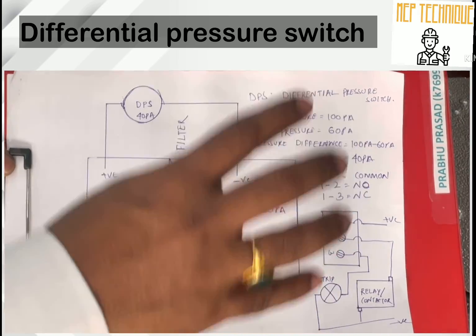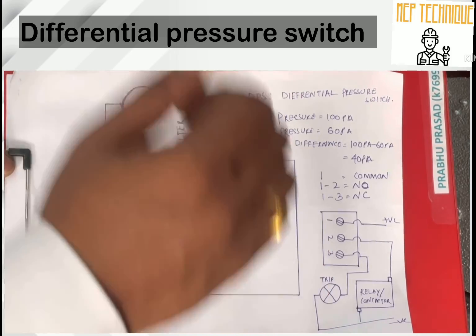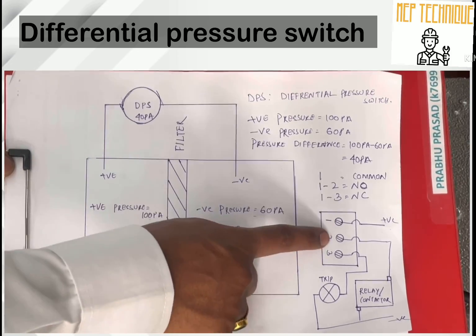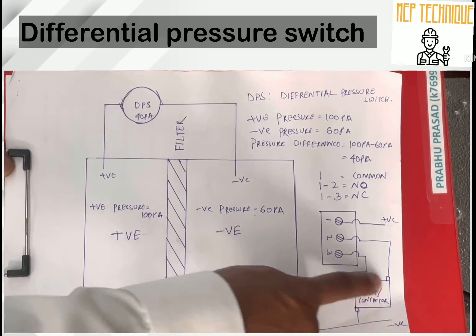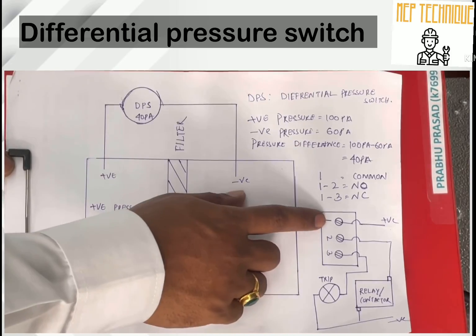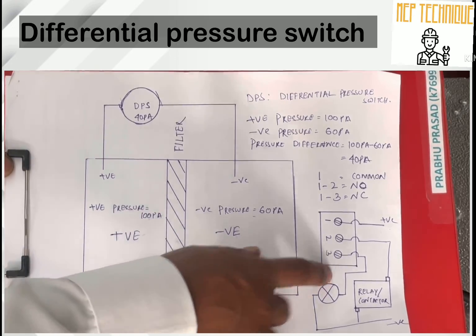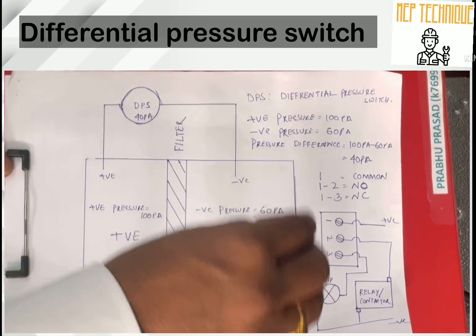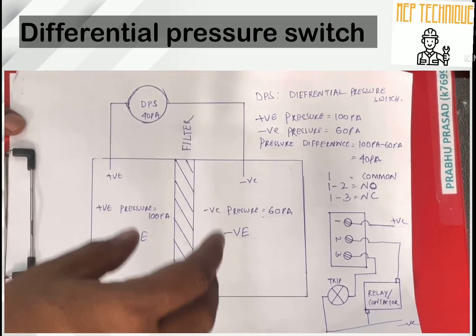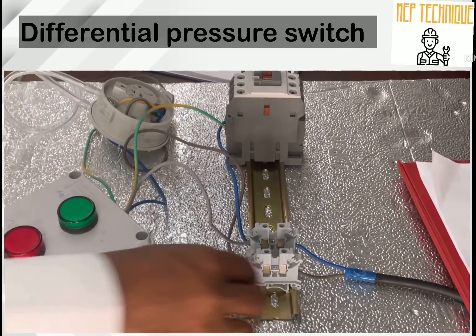If the filter is okay, the DPS will send electricity through terminal two — the relay and contactor will be energized. If the filter becomes blocked, it will not send power to two but will send power to three. At that point, the relay will stop working and the trip indication will activate.